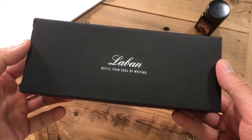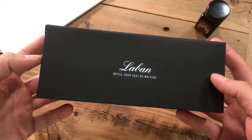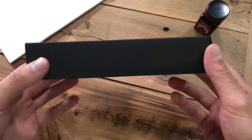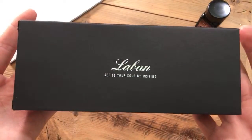Welcome, pen friends. This is Tom with Goldspot Pens here again with another writing sample and unboxing. Today, we have this beautiful black box from Le Bon — Refill Your Soul by Writing.